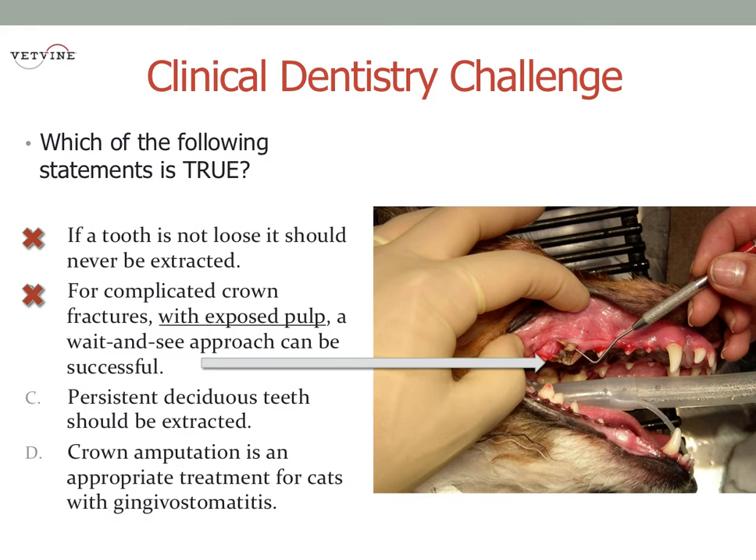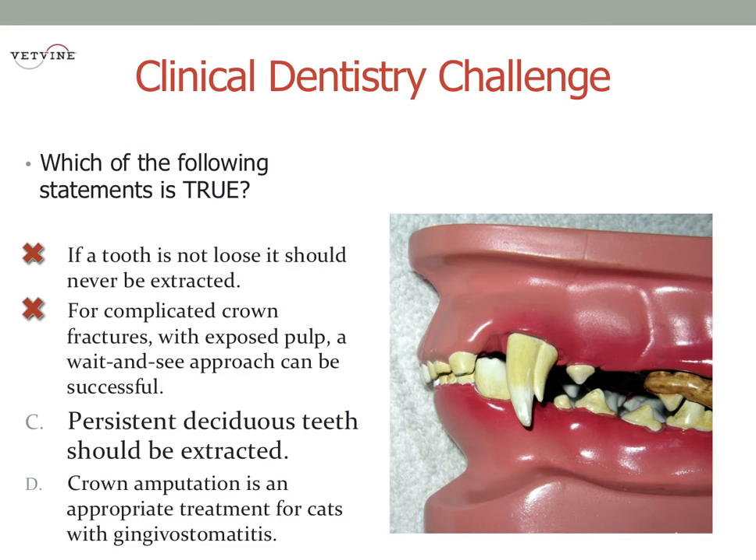So if you diagnose that on a Tuesday and the dog is scheduled for an ovariohysterectomy the next week, Wednesday, I would certainly postpone the treatment until then so you can perform both treatments under one anesthesia.